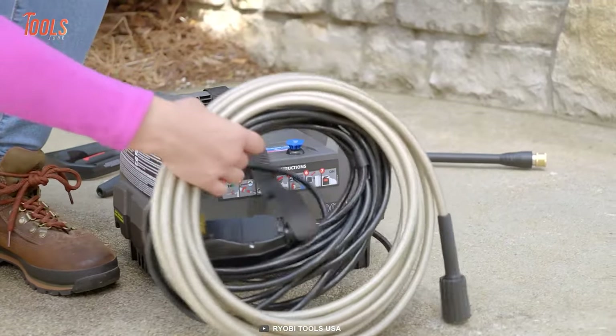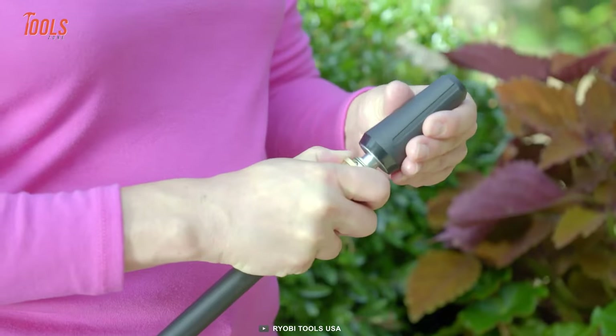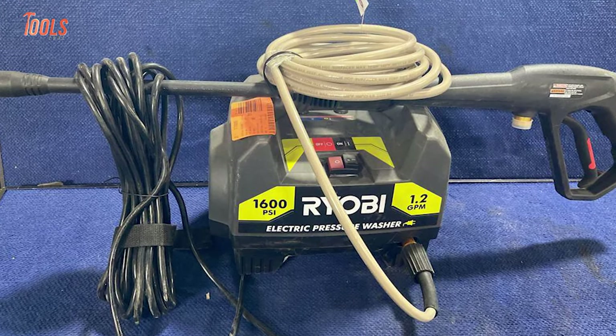Plus, the long power cord provides great maneuverability around your home or outdoors. There's also a turbo nozzle that ensures up to 50% more cleaning power and makes every application cozier than before.